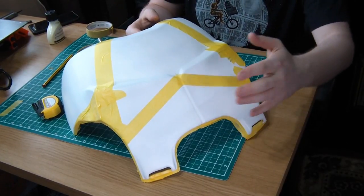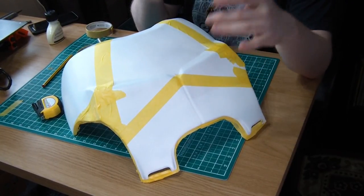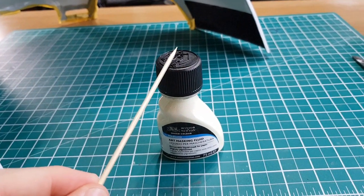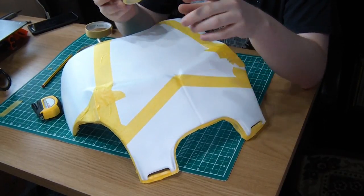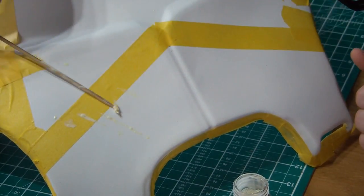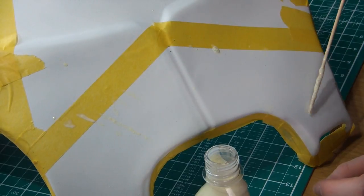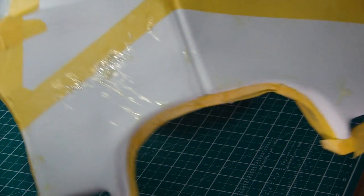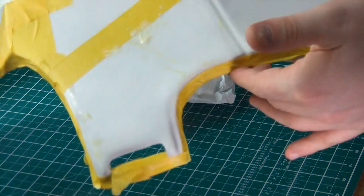I've got my areas masked up how I want them — this center section and the two side sections are going to be orange. Now we've got to preemptively add the battle damage. For this we're just going to be using liquid latex, applied with a stick, to give the impression that the paint's been scratched. Once we've painted it all we should be able to just peel it off and leave some cool scarring on the paint job. That's all the latex applied — quite heavy scratching up top, applied strategically all over every section, and this piece is now ready for paint.